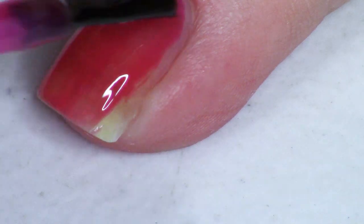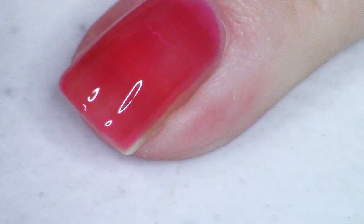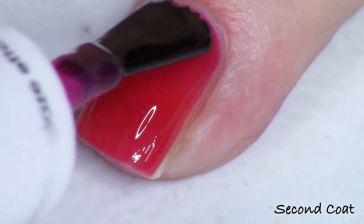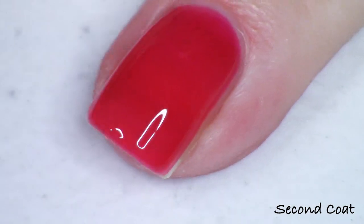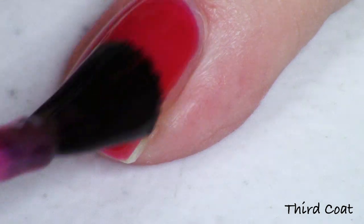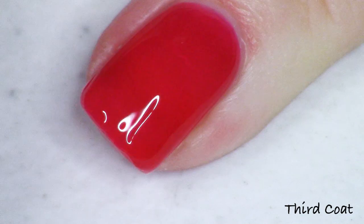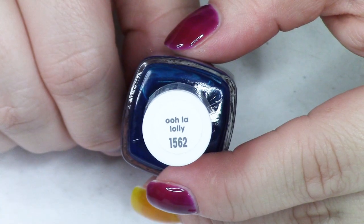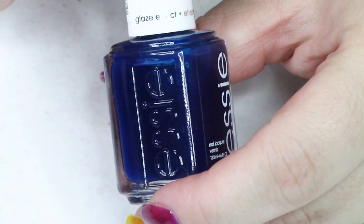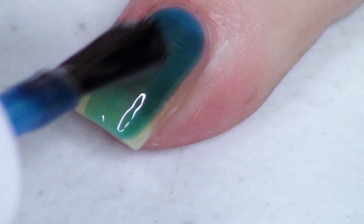Next up in the collection is the orange. This is a really beautiful sun-kissed tart orange — it's really juicy. This is called Confection Affection, and they all have the same formula, so I'm going to just roll through all the polishes together. Once I've explained the formula, it stays consistent throughout. This is just a really yummy orange, a beautiful color for this kind of finish — really, really pretty. So Confection Affection was the orange.